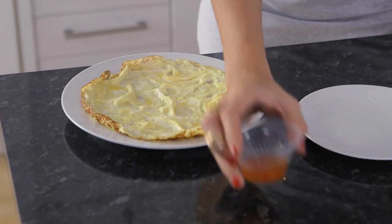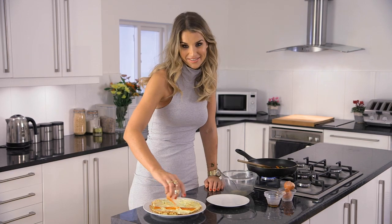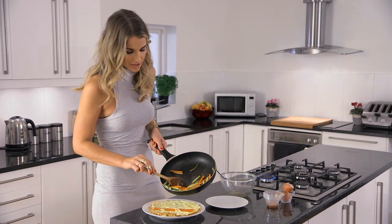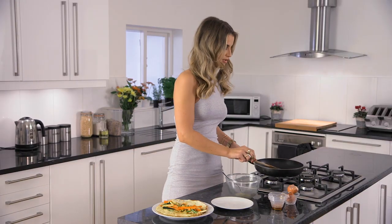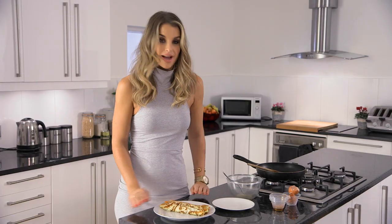Now I'm going to add a tiny bit of chili sauce onto the omelette — I like loads. And then just add your veg to the omelette, and then just close your wrap over. And that's it ready.